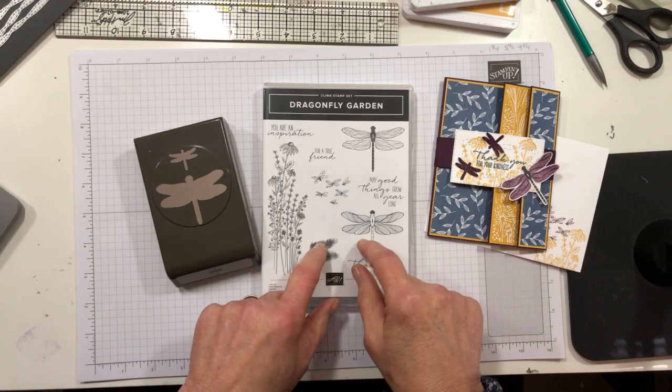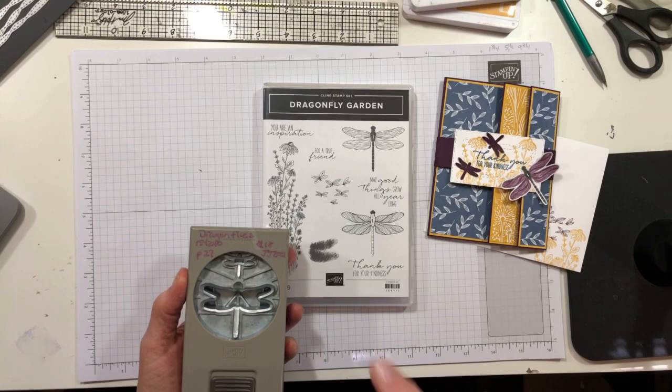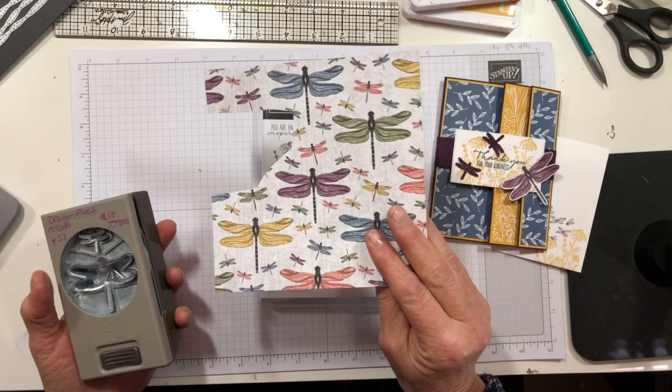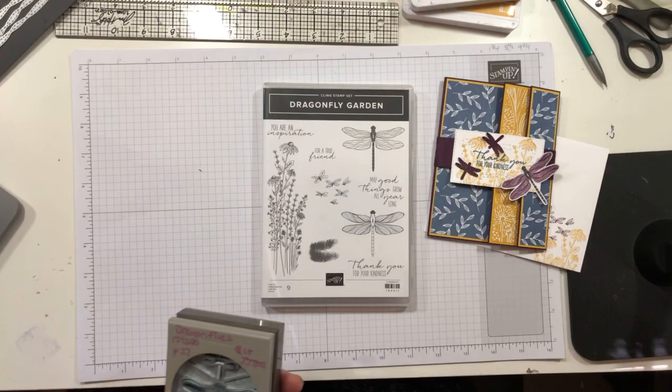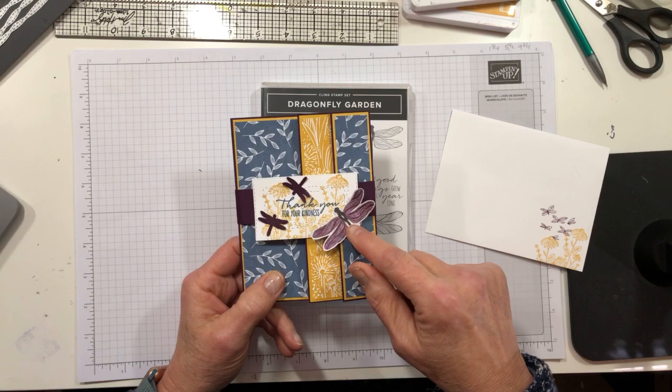This uses the Dragonfly Garden bundle with the cling stamp set, and then you get the fun dragonflies punch where you get to punch the images that are in the stamp set. Also, some of the dragonflies in the Dandy Garden DSP — which is really handy when you can just pull a printed dragonfly, punch it, and go. I've used both the larger punch to punch out a DSP dragonfly and the small punch to make a couple of cardstock ones.